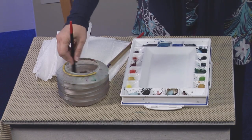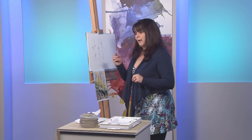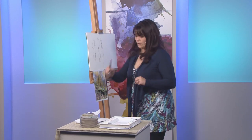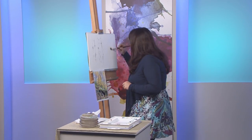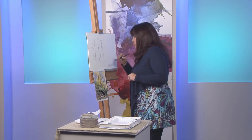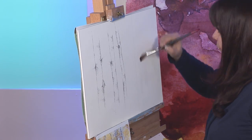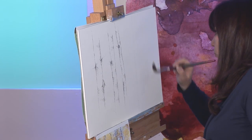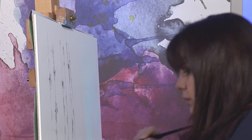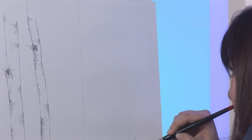So the first thing I'm going to do is put plenty of water on my nice big round brush and wet an area. You might not be able to see it but it's really shiny at the moment. What we're looking for, ultimately, is for the shine to go off the paper. I'm wetting it all over, keeping a really good eye on the wet part, making sure that it doesn't puddle and that the water goes on very evenly.